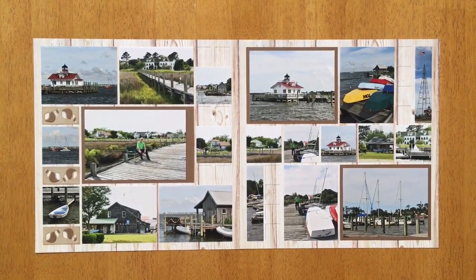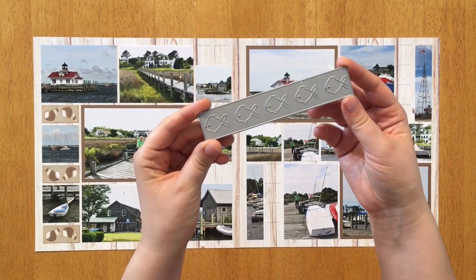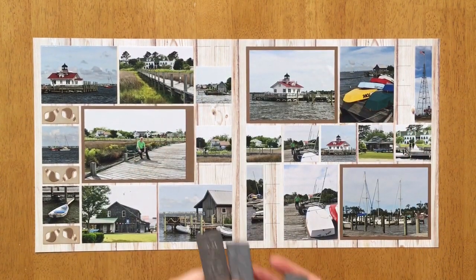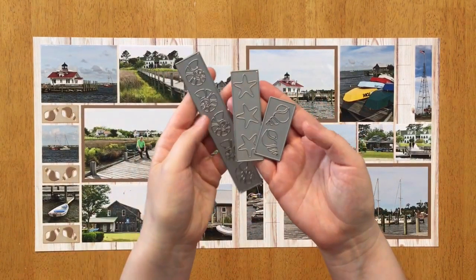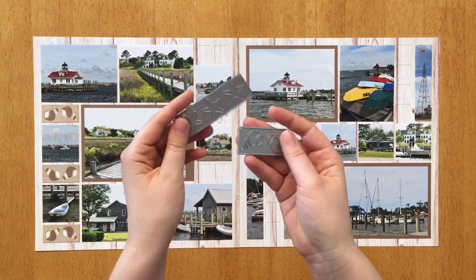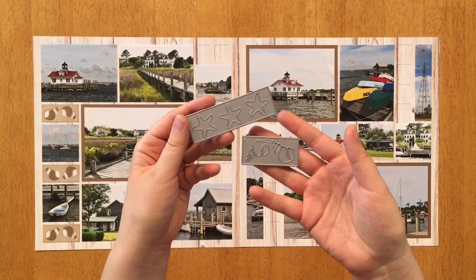First up is the Fishy Border die, which is really cute — I love all the little fishes. This is the Beachcombers die set, which I am loving so far. Today we're only going to be using the 1x3 and 1x2 dies from the set, and we're gonna have a lot of fun, so keep watching.